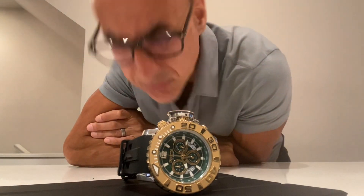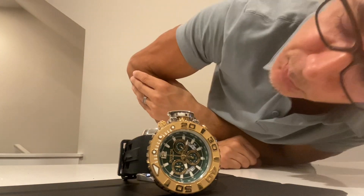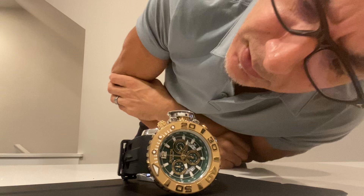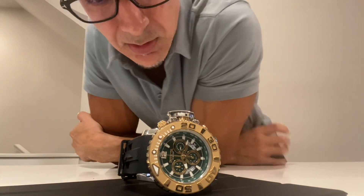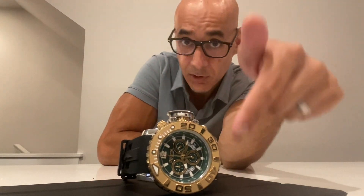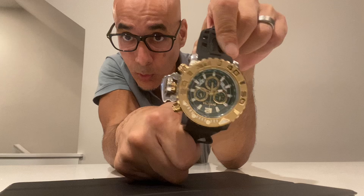What in the world is this? Is that a watch? Looks like it came from a different planet — maybe it's a wall clock! Hey guys, take a look at this watch; his left arm must be larger than his right arm. Welcome to the channel everyone, thanks for tuning in. This is the Invictus Sea Hunter, model number 32619.